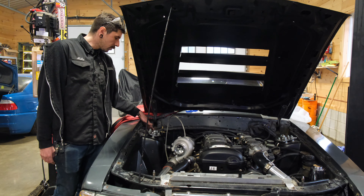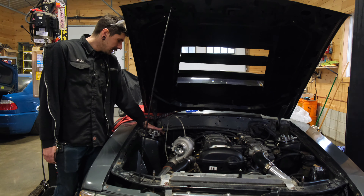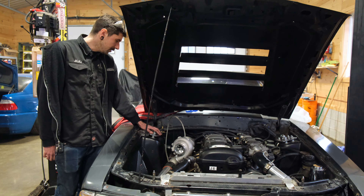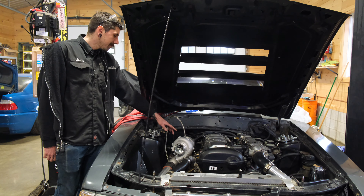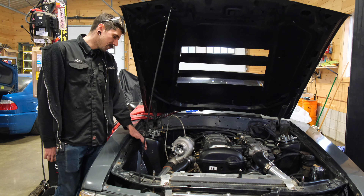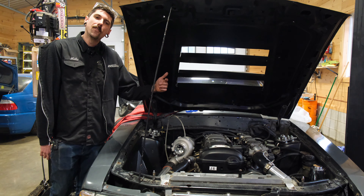I'll get Matt to do some close-ups in there and just kind of show the area that we're working with. It's not the tightest — I've definitely put stuff in way harder to access places. But overall it's gonna be pretty straightforward, just like that intercooler pipe we just whipped up. All right, let's get to it.